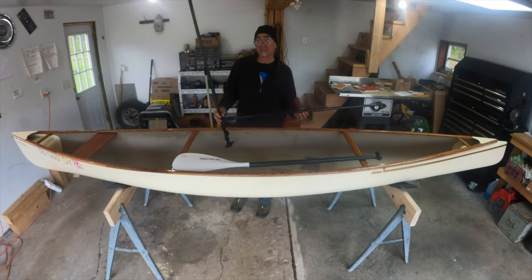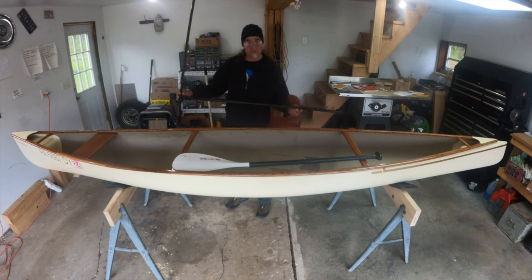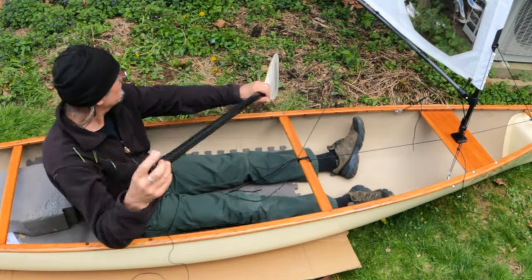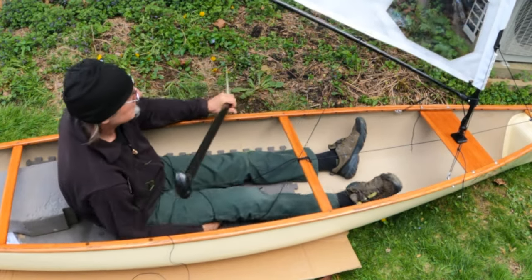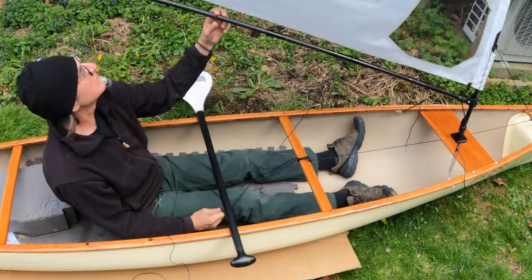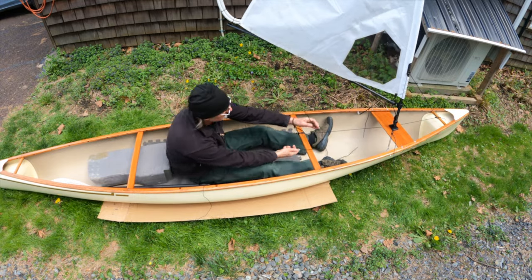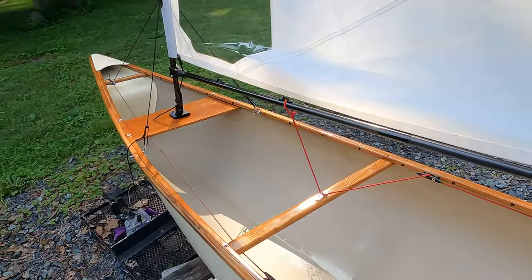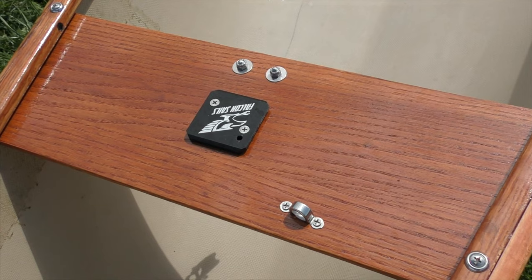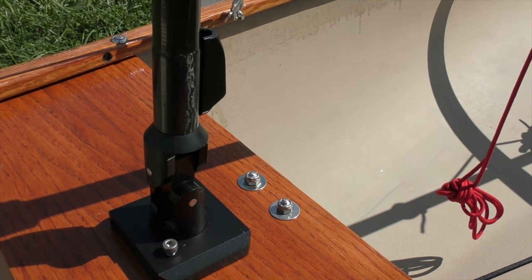Before I decided on the location to mount the mast, I had to sit in the boat and figure out if the boom was going to be in my way. Mast placement was the first decision, but it interacted totally with where I was going to sit — I didn't want the boom to swing and hit me in the head. My plan was to sit on the bottom of the boat on a foam cushion to keep my center of gravity low. I built a deck where I could put the mast step and rigging. The mast slides in and locks down to the mast step, and on the bottom of the mast is a U-joint which allows the mast to fold down 90 degrees so you can lay it on the deck.